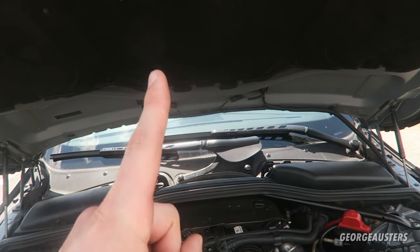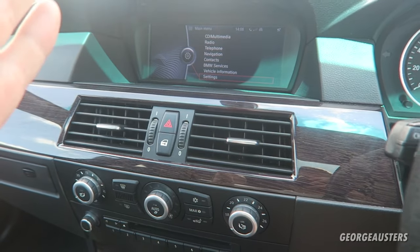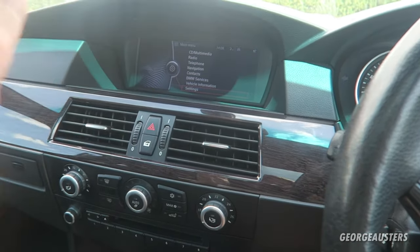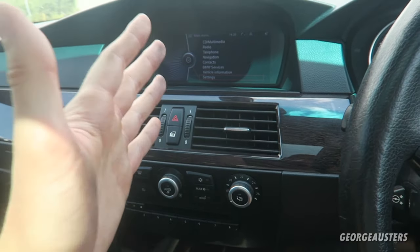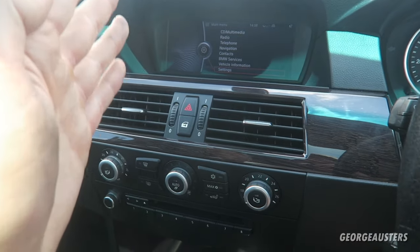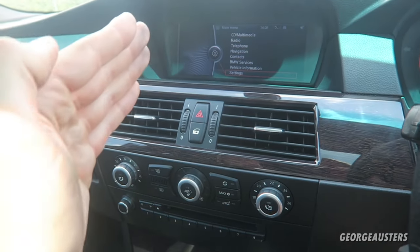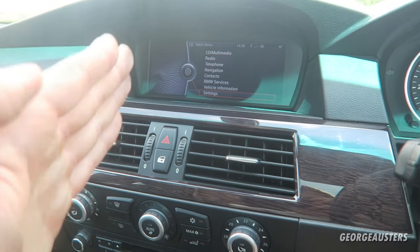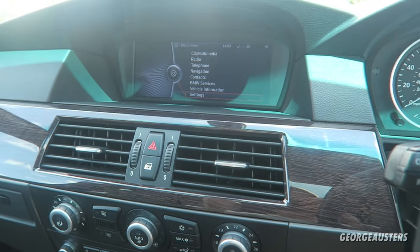But if your AUC sensor is working correctly and everything else in the engine bay in terms of the air conditioning system is functioning as it should, then there is one more thing we need to check — we need to go back into the car and use the iDrive system. I'm going to show you that right now. I have saved the best for last: what I'm about to show you is actually the most common cause for your air conditioning not to work in your BMW, and it's something that not a lot of people are aware of when they buy these cars.